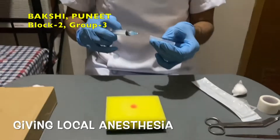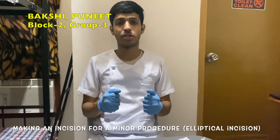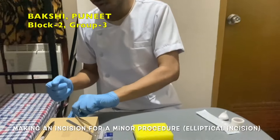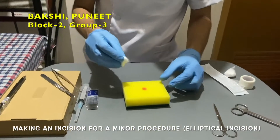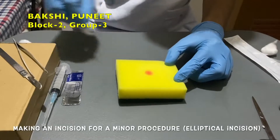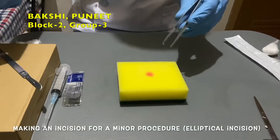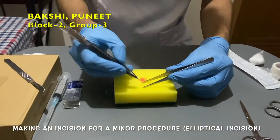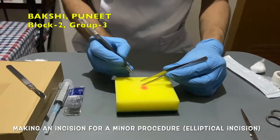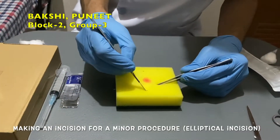Now dispose of the syringe. Now we are doing electrical incision. First make sure the size of the incision is three times the size of the lesion. Now make the incision with the help of a scalpel.